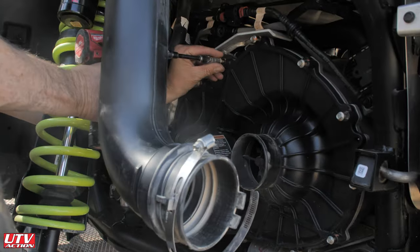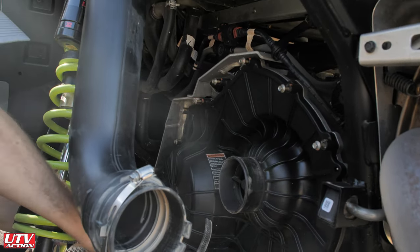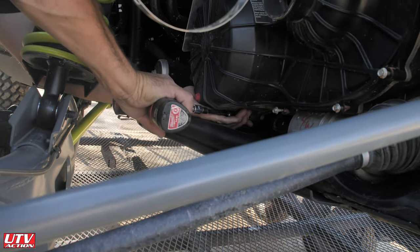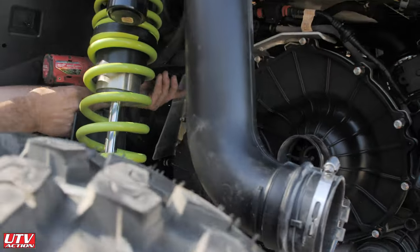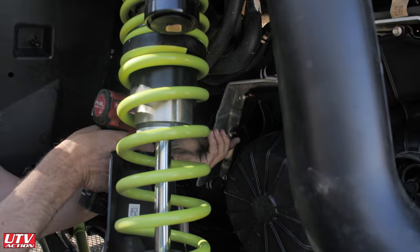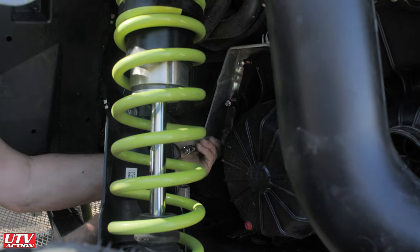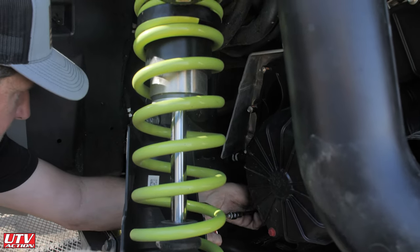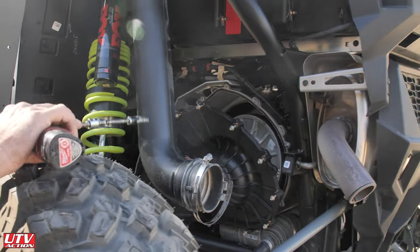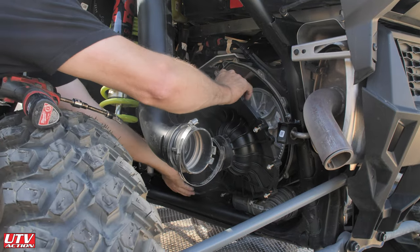One thing we're still bummed about is that Polaris hasn't turned one of these bolts into a quarter-20 bolt that can be used to spread the clutch sheath. You still have to use the bolt supplied in the tool kit or come up with your own — you can get one at a hardware store, quarter-20 thread pitch. But it's really hard to find one with the same head; you'll mostly find one with a 10mm head.